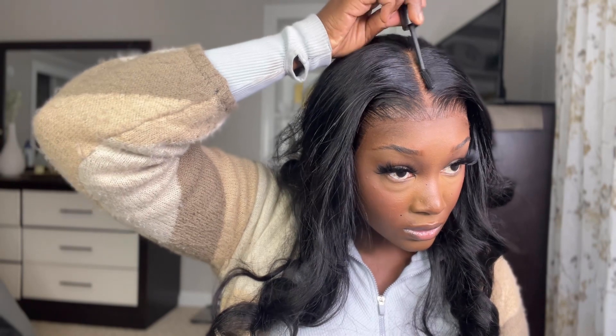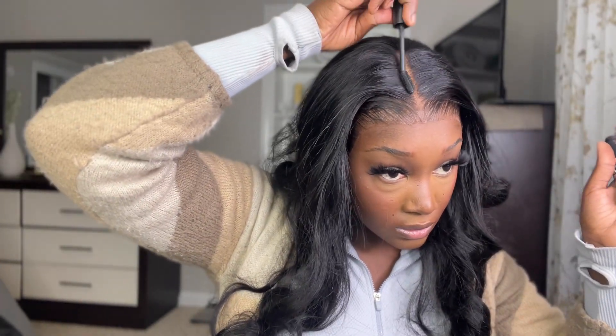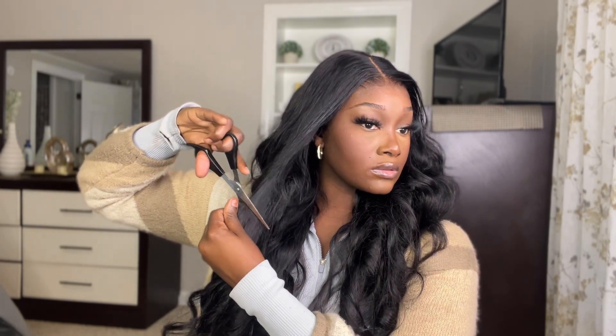I wanted to close up the part, so I just took some mascara and used the wand to help achieve that. I don't have hair dye spray, so I personally prefer to do it this way — I feel like I can do a better job without messing it up. Then I wanted to cut some layers around my face, so I cut around the bang area to frame my face a bit more. I also want to mention I'm doing a no baby hair look because the hairline is so flawless and looks so natural — I don't think baby hairs are necessary and I think it would take away from the look.